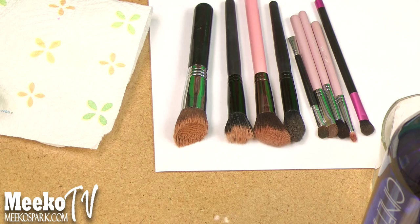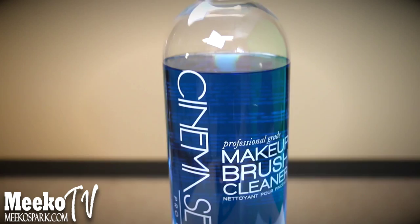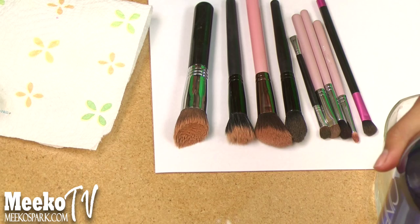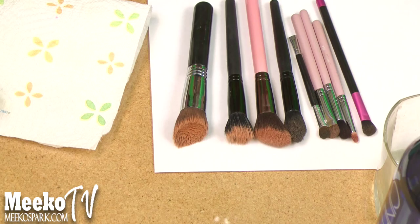So this is how I like to spot clean my brushes. This is the product that I use — it's the Cinema Secrets Professional Grade Makeup Brush Cleaner. I love this product so much. A lot of people have been using this, but I just jumped on the bandwagon recently, and I'm glad I did because it's really amazing.